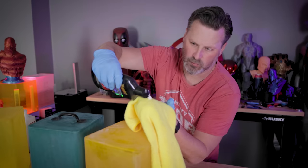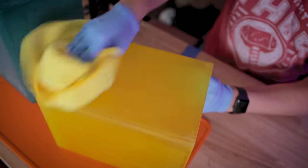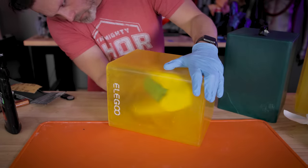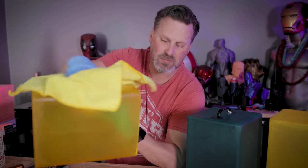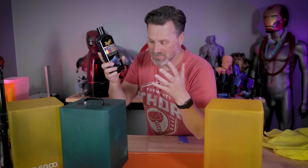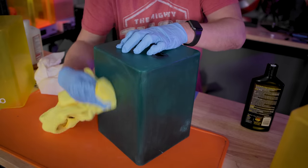I'll put a little compound on the rag and start spreading it on the panel. Then with a dry towel, I'll go back over everything and buff it out. Hopefully these will clear up even more. For the final step, I'm going to use some auto body polisher to see how this works. Never done this before, so fingers crossed it actually works. It's still kind of faded on most of these.